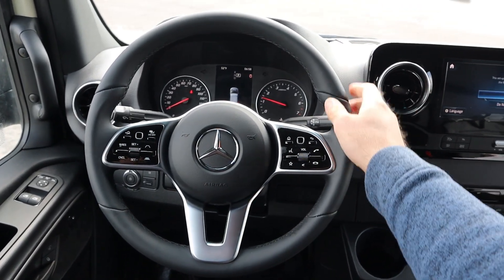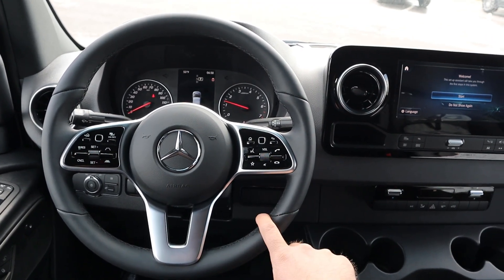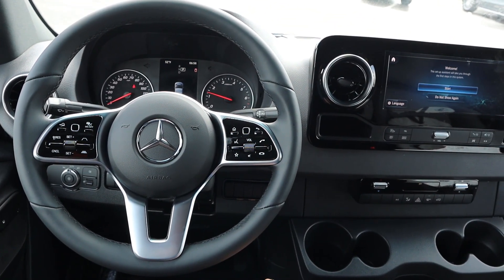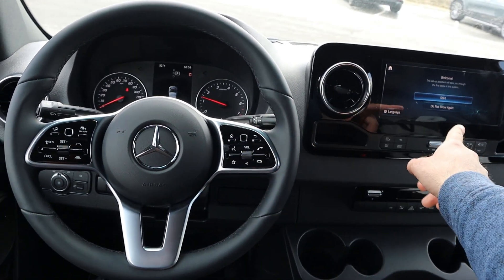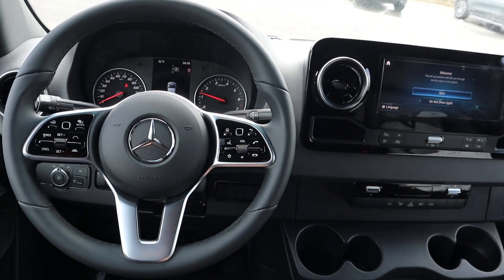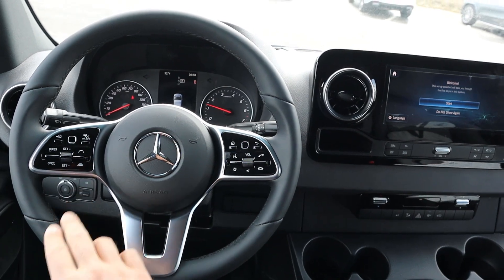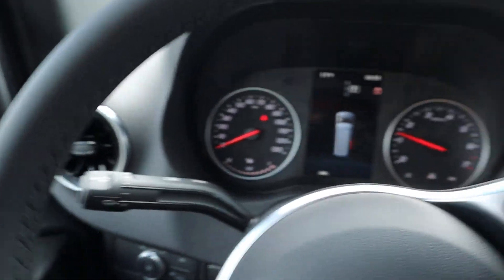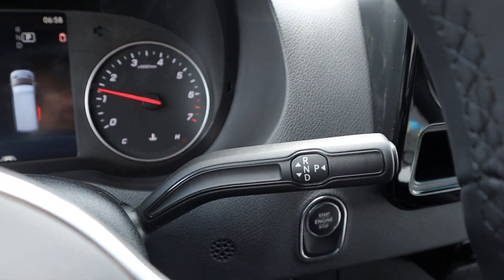Here's the steering wheel — nice padding all around with darker stitching to match. Paddle shifters are on the back for the 9-speed automatic. There are controls for the infotainment system, including volume and voice command controls. We've got adaptive cruise control, controls for the center stack, the turn signal and windshield wiper stalk, and a column shifter as well.